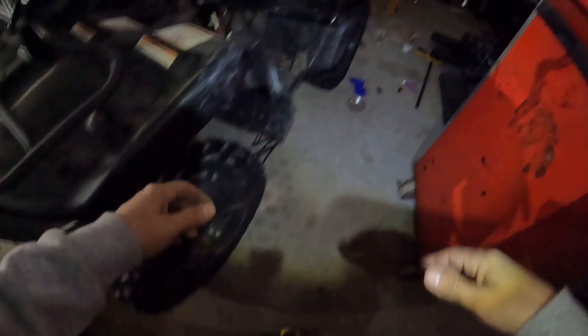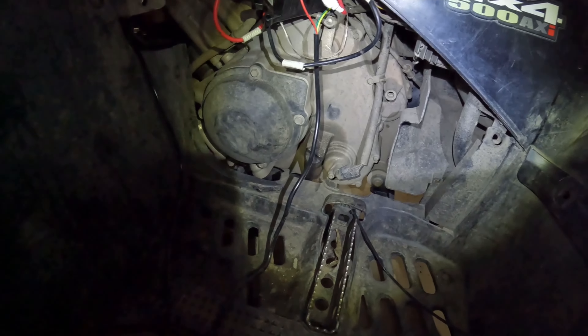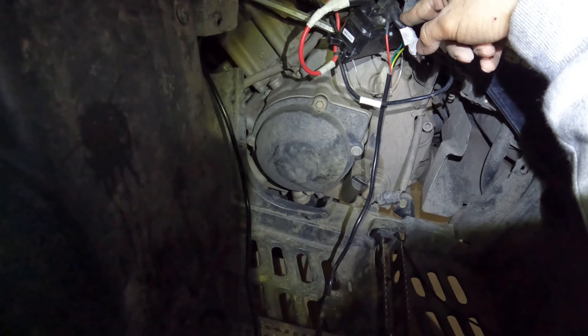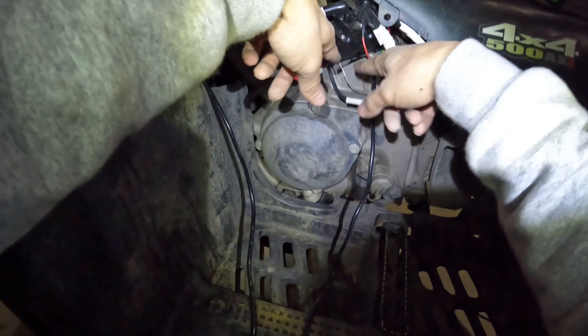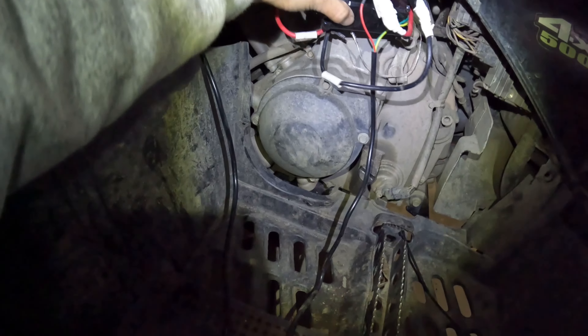I have the Harbor Freight 2500 Badland winch. The solenoid went bad because I had it mounted in a bad spot. From the two wires from the battery, right here, diagonal from each other, into the solenoid, then it comes out the camera right here.